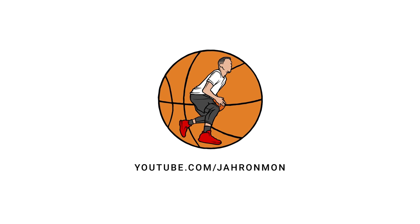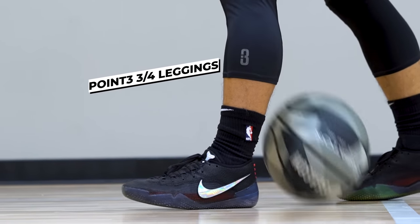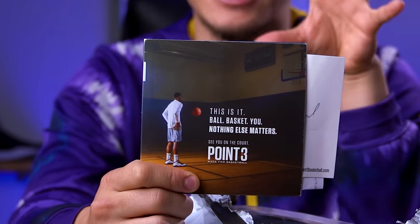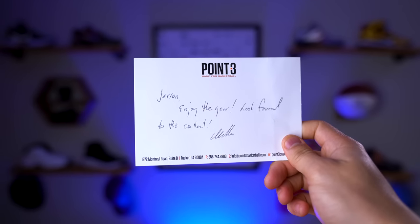Today we're going to be unboxing some new basketball gear. If you've been following the channel, specifically my performance reviews, you know that pretty much most of the gear I wear comes from Point3 Basketball. This is a company that makes products specifically made for basketball players, which I think is pretty cool because basketball players are picky about what they wear — like myself. We also got a little card here from my guy Miko. He says, 'Jaron, enjoy the gear, look forward to the content.'